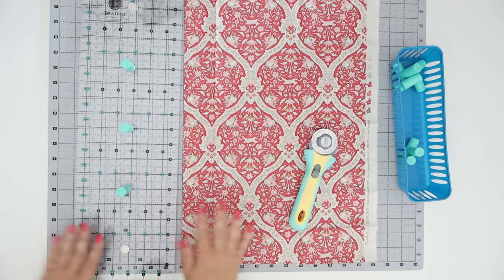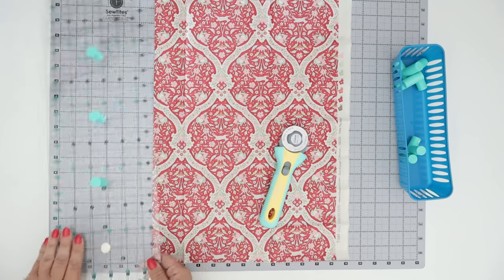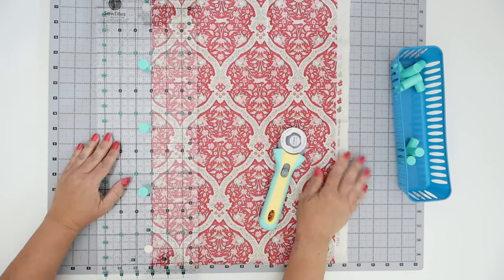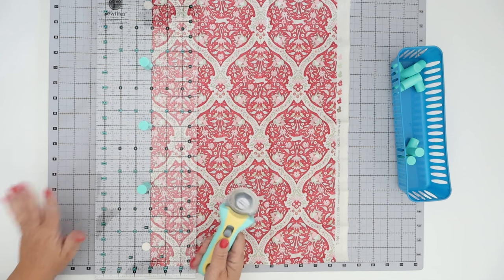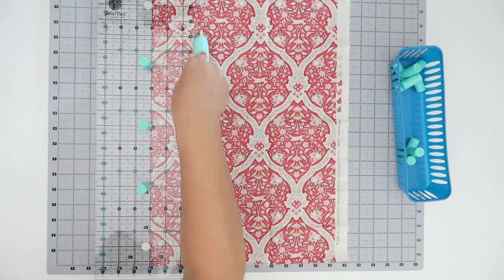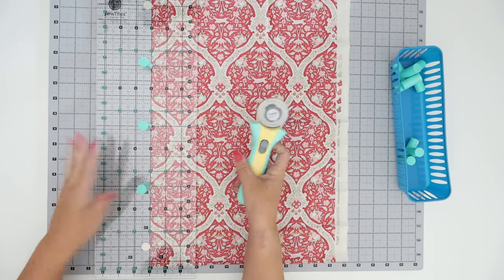For sure it definitely holds it. I'm not convinced I would be able to cut without my hands on there and I'm not even sure why I would do that, but just for giggles let's see what happens. I'm going to find my three-inch mark and I'm not going to hold the ruler — just out of curiosity I want to see how it does.